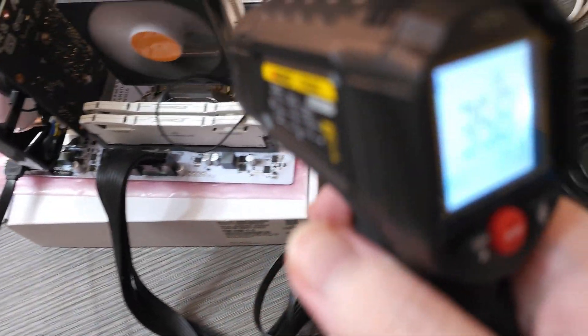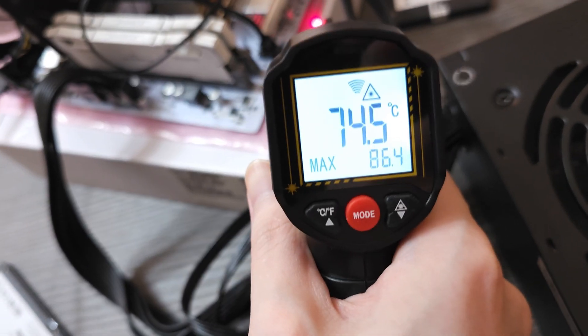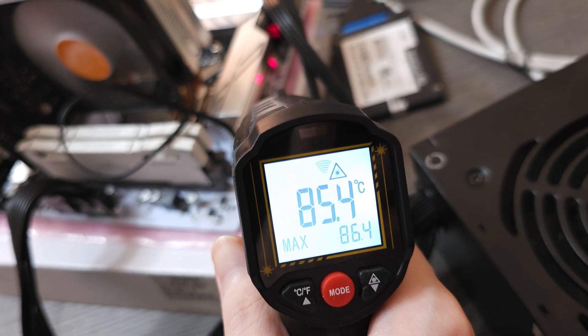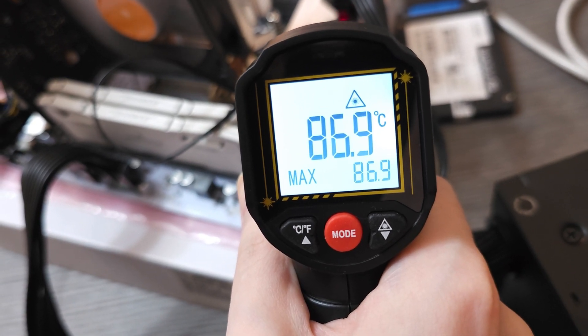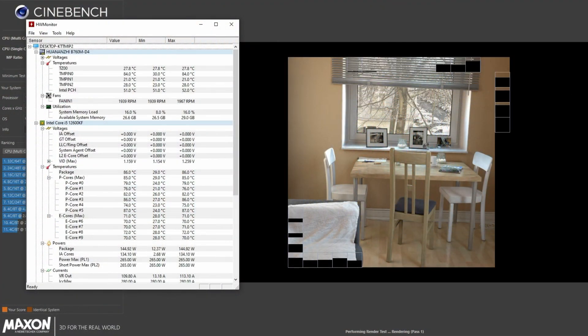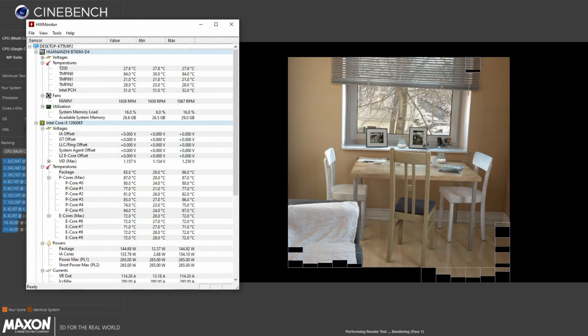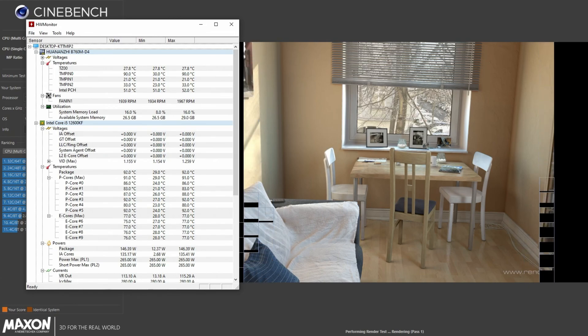The chipset stayed under 60 degrees at all times, which I cannot say about the MOSFETs. When the heatsink reached around 80 to 82 degrees, that means the MOSFETs were around 90 degrees, which matched what the software was showing. Fast forward to 15 to 17 minutes in, I'm seeing the heatsink reach 86 to 88 degrees, which is really high. The software is showing MOSFETs reaching 100 degrees. At this point, I'm already seeing the CPU being throttled down in frequency, which means the motherboard is overheating and clearly cannot handle this CPU. 160 watts is a bit too much for this motherboard.